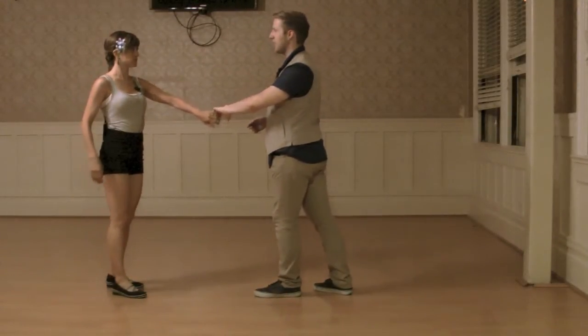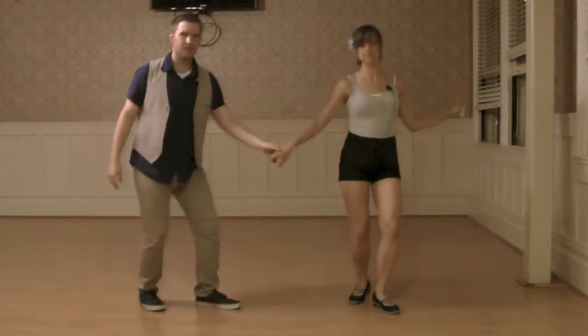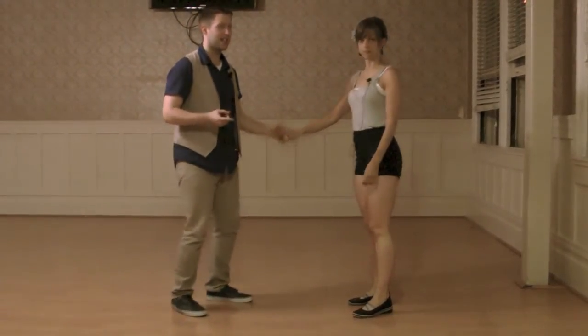We then just did a couple different variations of side passes to get out and moved on. Then we did a swing out. The leaders change their footwork — you do not triple step at the end, you just take a step step.